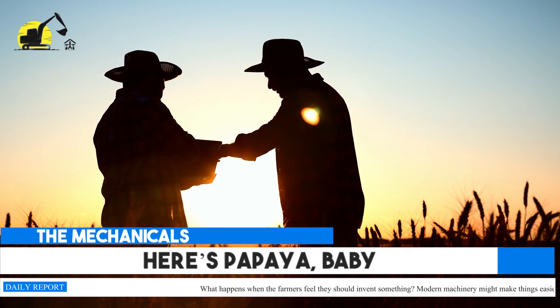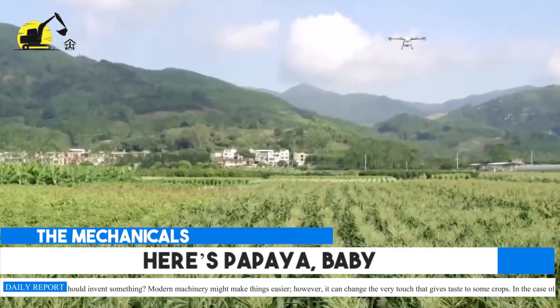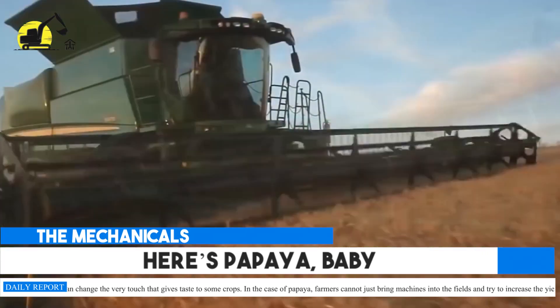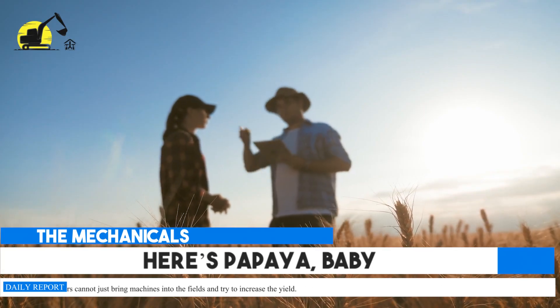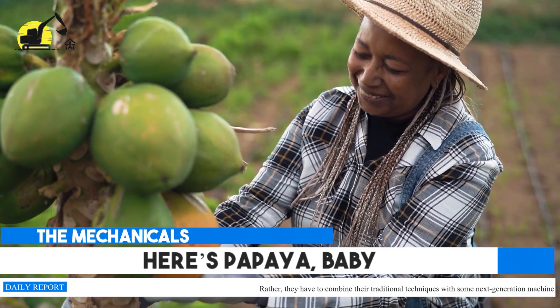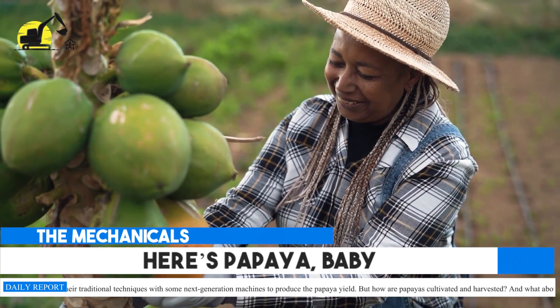What happens when the farmers feel they should invent something? Modern machinery might make things easier; however, it can change the very touch that gives taste to some crops. In the case of papaya, farmers cannot just bring machines into the fields and try to increase the yield. Rather, they have to combine their traditional techniques with some next-generation machines to produce the papaya yield.